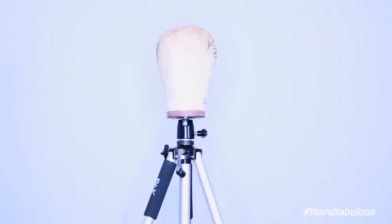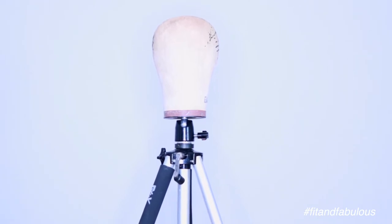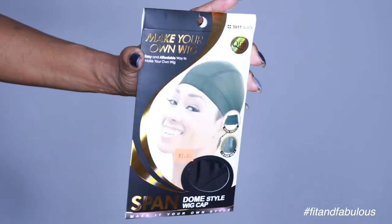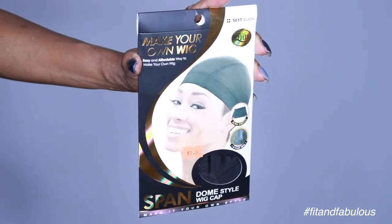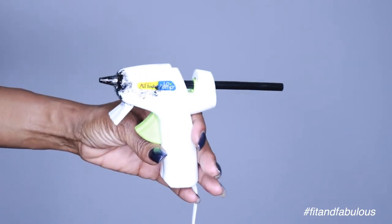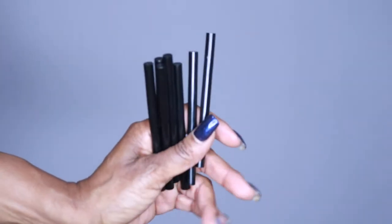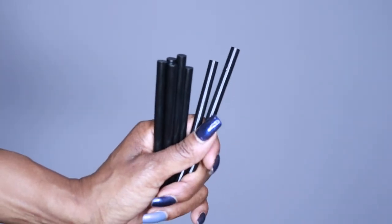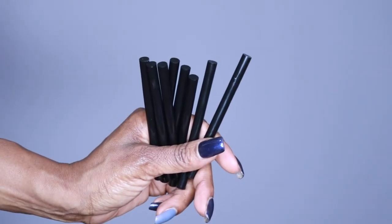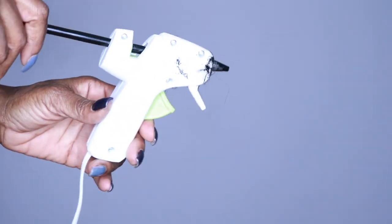For supplies, I'm using a canvas mannequin head and a wig tripod made exclusively for making wigs, both from Amazon. For my wig cap, I always use a spandex dome-style wig cap — they're stretchy and fit perfectly. For the hot glue gun method, I use black glue sticks because they dry black and blend better with the hair. Clear glue sticks tend to dry with a white cast and don't blend as well.